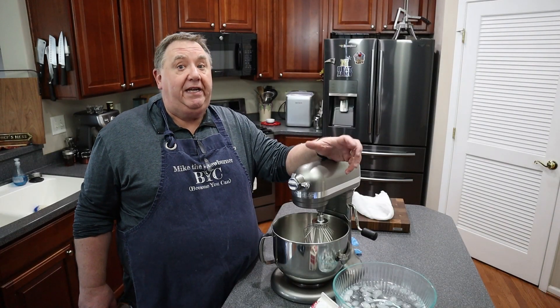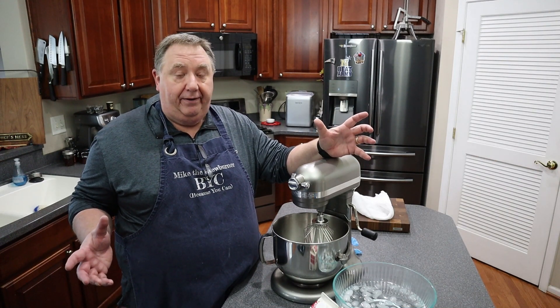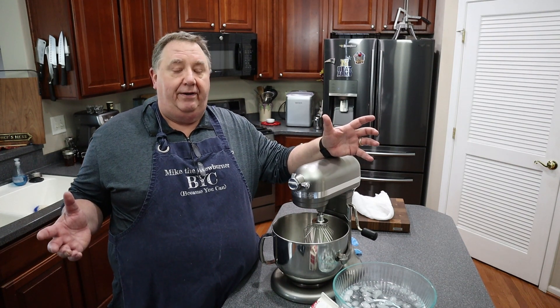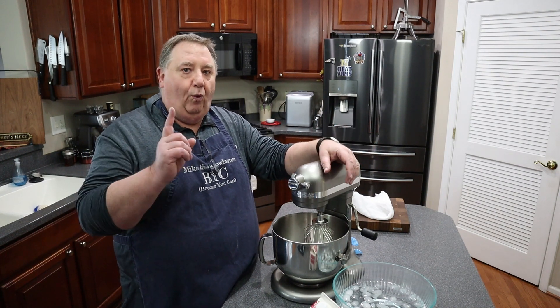Happy Easter everybody! If you're like me, you've probably got something cooking up for Easter Sunday — and that means butter. They say butter makes everything better, so I'm going to show you how to make butter at home. So simple, one ingredient.